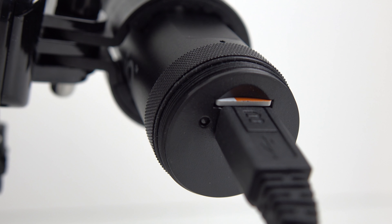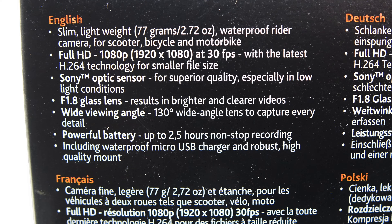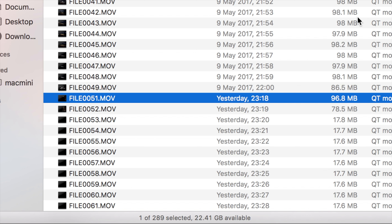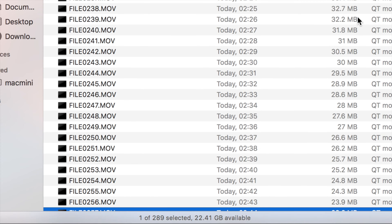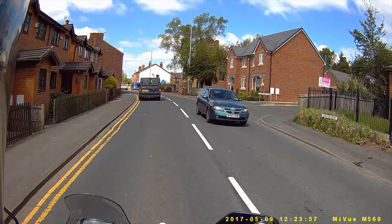The supplied USB lead obscures it, but if you use your own lead you can see an LED indicator on the back of the camera with three different colors. A permanent blue light indicates the camera is fully charged. The specs on the box list battery life as two and a half hours, which is impressive, so I tested it: with a fully charged camera I started recording at 11:18 PM and when I checked in the morning it had stopped at 3:16 AM — nearly four hours later. The extra battery life may be because it was recording in a dark room with less data to process. Either way, it has a good long battery life.